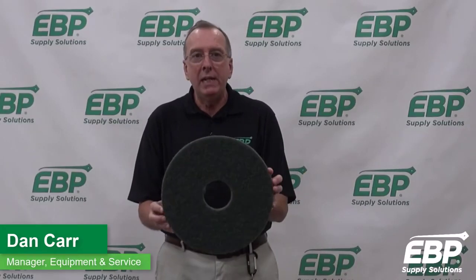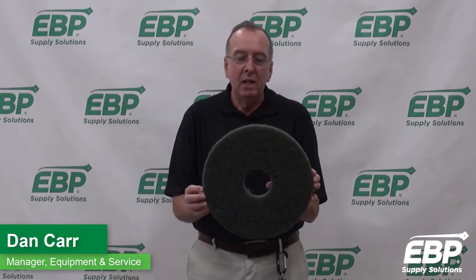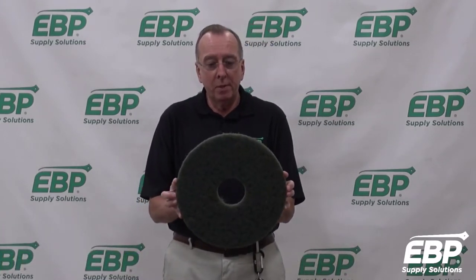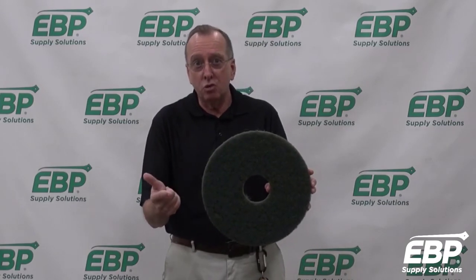Today I want to talk about the green scrubbing pad. It's a pretty aggressive scrubbing pad. It can be used on an automatic floor scrubber if you're scrubbing concrete or something like that. It can also be used on a swing machine, buffer, or stripper machine.